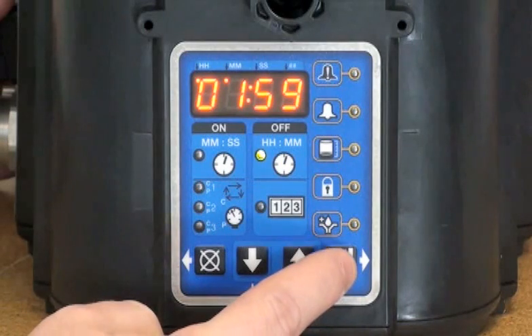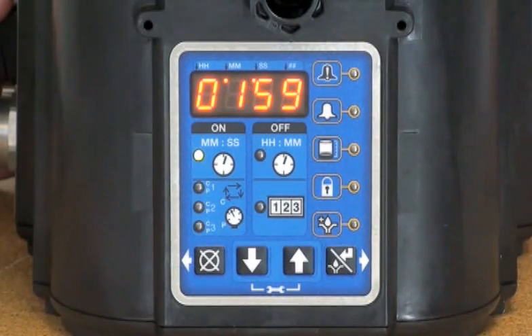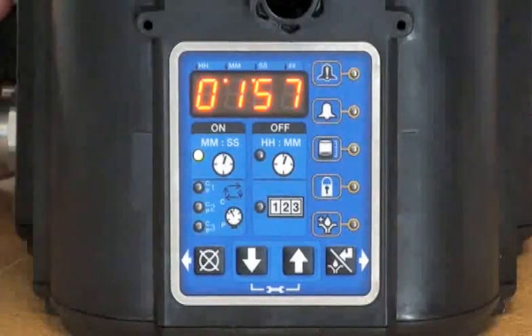I'm going to press the manual run button to initiate a lube cycle. Now it looks like it's going to be running for about two minutes.